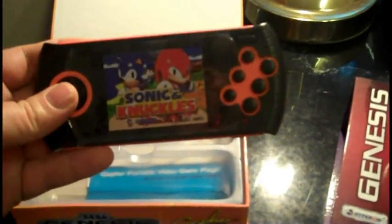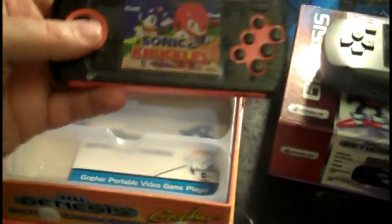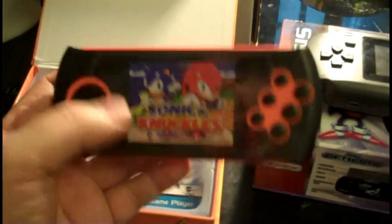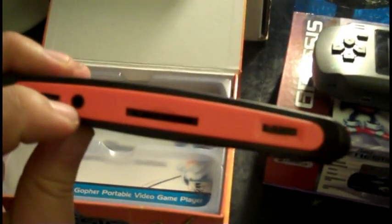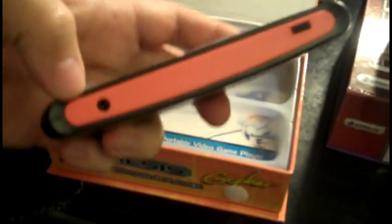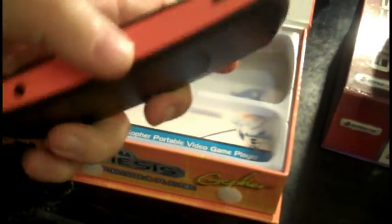Obviously it's much smaller. Because it doesn't have a cartridge slot on it, it's much thinner. Same basic button layout — you have the D-pad with the reset button up top, and six buttons on the right with the start button on top. On the top of the machine we have a power light, the USB port, the AV out, the SD card slot, and the volume knob. On the bottom we have the headphone jack and the power switch.